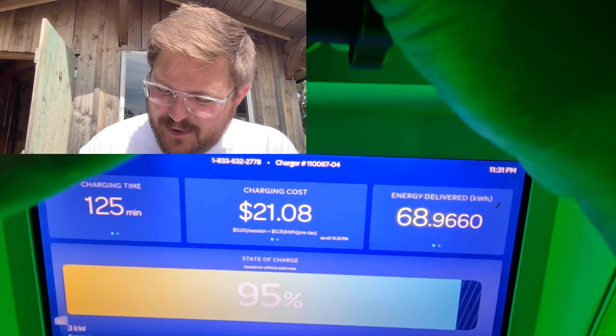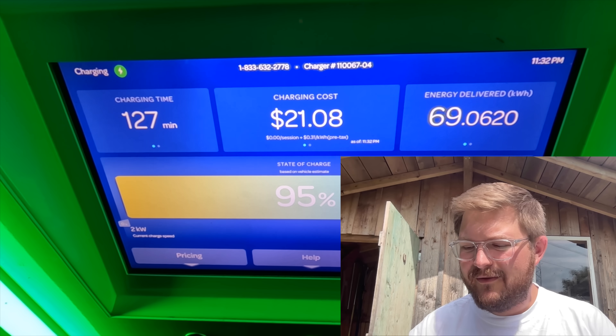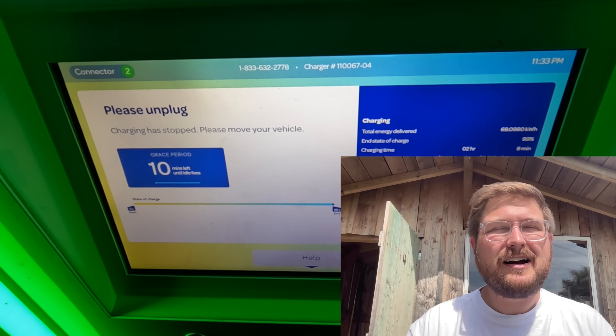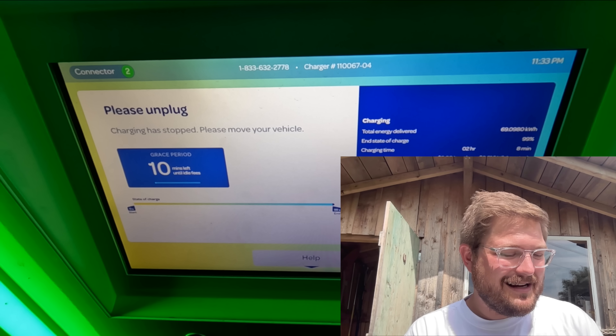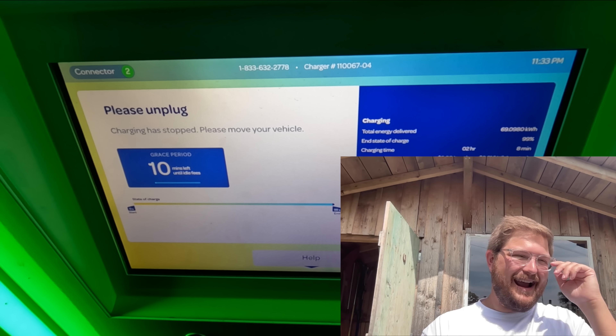It's 2022 coming up on 2023 model year cars, and even the cheapest ID.4 will still charge at 130 kilowatts with the mid battery pack — I tested that battery pack here in Europe at 137 kilowatts. This Bolt, which is only a couple thousand dollars less, is charging at basically less than half that. Is that acceptable? My personal feeling is no — it's the big and only major oversight on this entire vehicle.